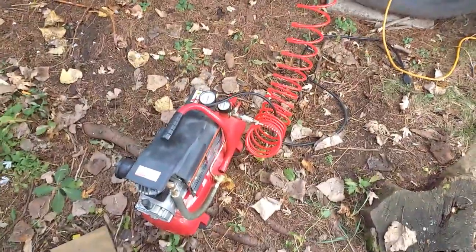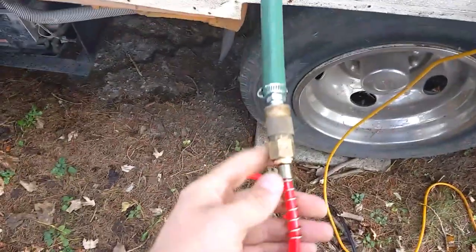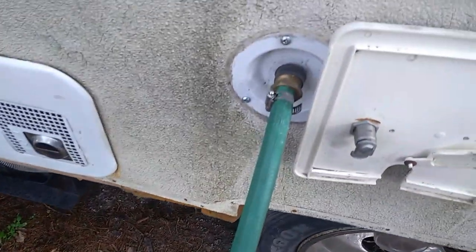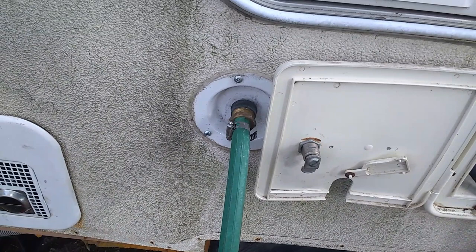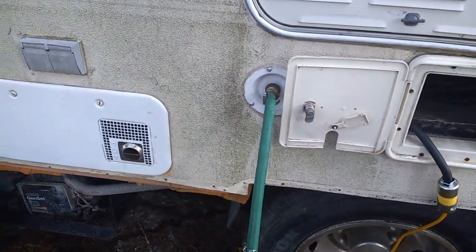Winterizing your RV. Let's take a little small compressor here. You can make this with a few fittings from your hardware store and just an old piece of garden hose. Throw it into the city hookup and just pressurize the lines.